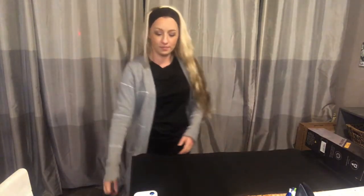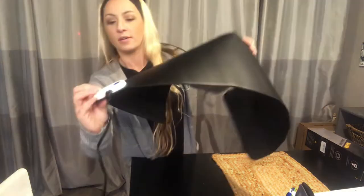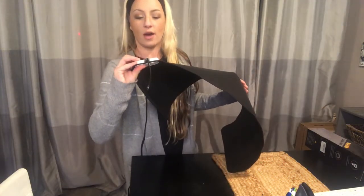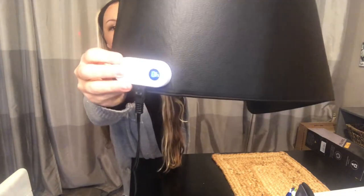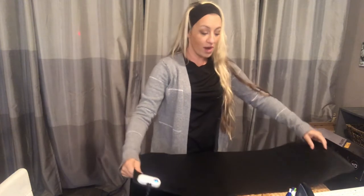I'm going to go ahead and show you how I would set it up at my desk area. As you can see, the LED light is lighting up. If you hold it down it'll go to the highest setting, and then you can click to change the temperature setting. It's already warming up, which is great.